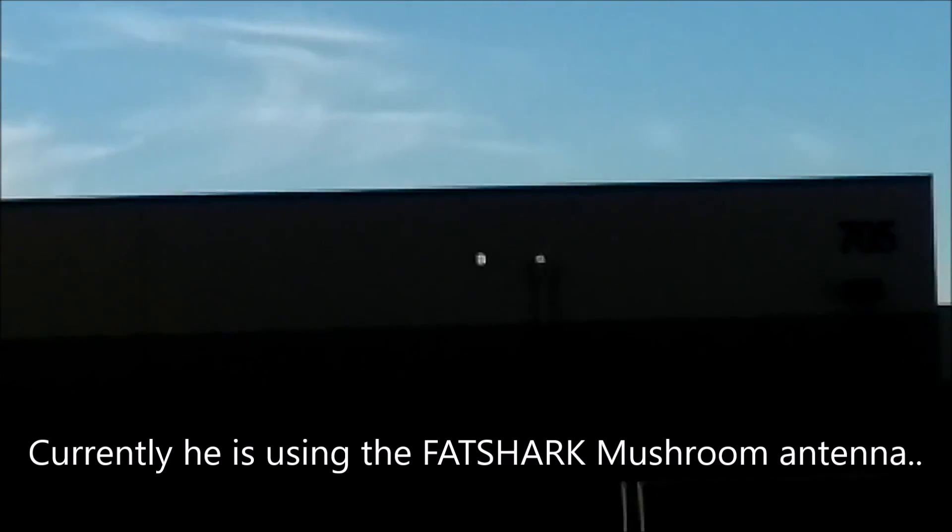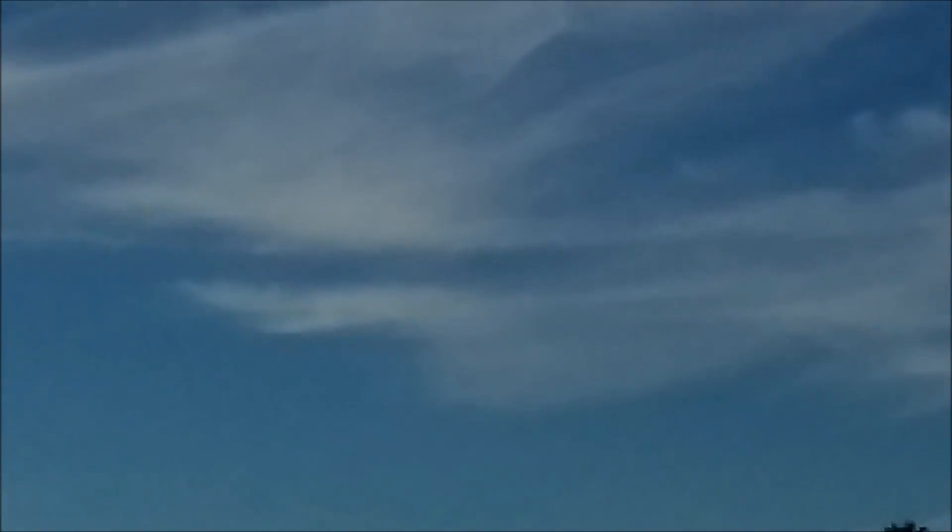The patch antenna gets a greater distance — much better with the patch antenna. The Hubsan patch? No, I think I bought it from Banggood or something like that. Does Hubsan have a patch antenna? Yes, but it's usually for the FPV-1.